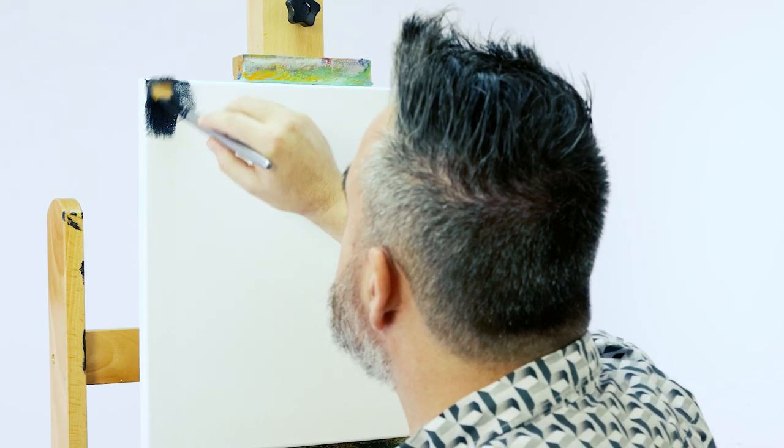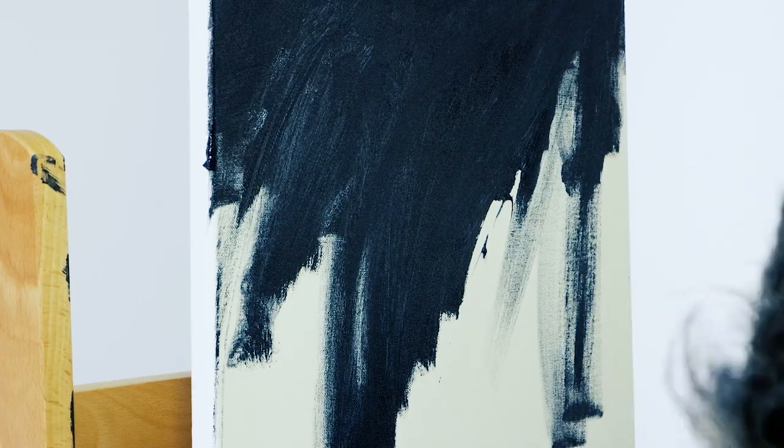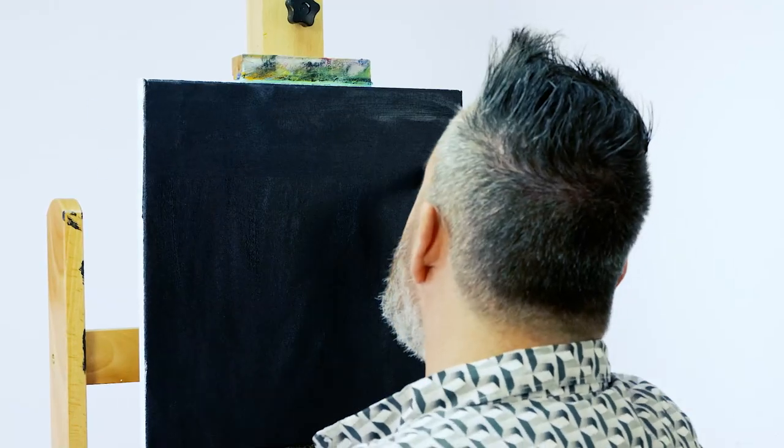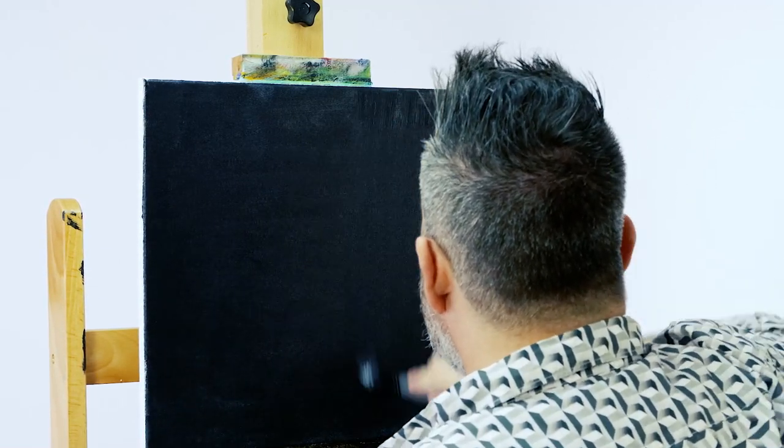Next we cover the canvas with a thin coat of Payne's grey satin series acrylic and allow this to dry. Payne's grey is a good tone because it has a little warmth to it, unlike black which is very stark.